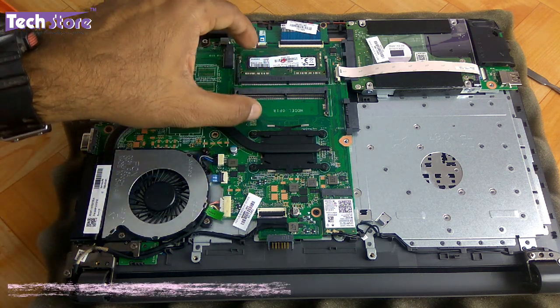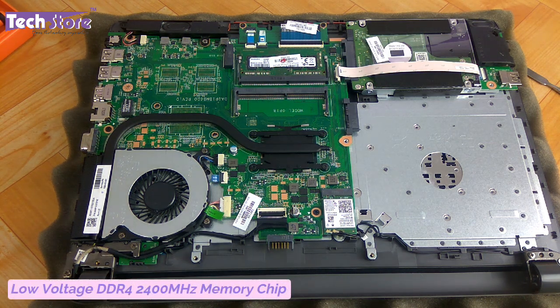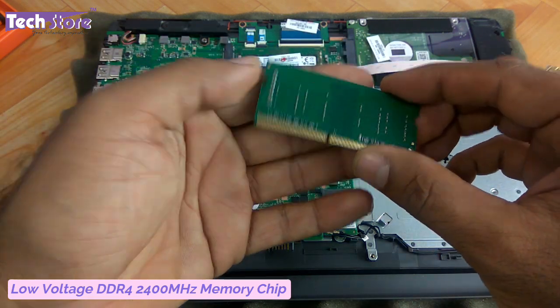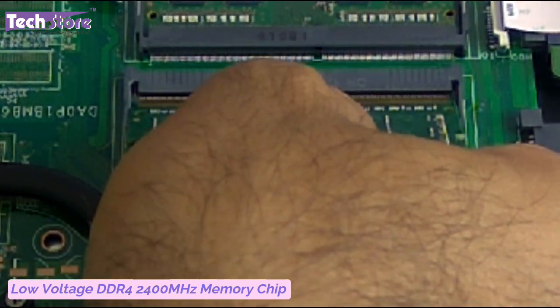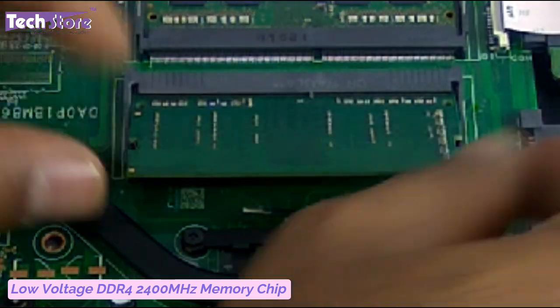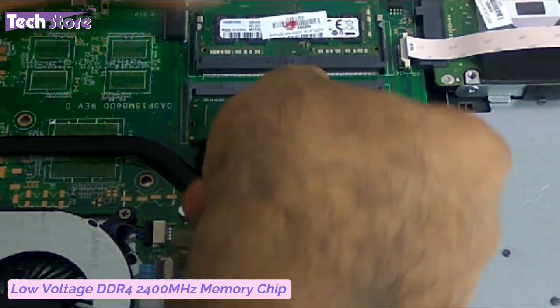This is the RAM area — they have given two slots here. DDR4 2400MHz low-voltage memory is what you need to use. We are taking an A-Data DDR4 2400MHz module here. Insert it like this at an angle and just press it down. To remove a module, use your two thumbs to push the notches outward and the memory will pop out, then put it back in like this.